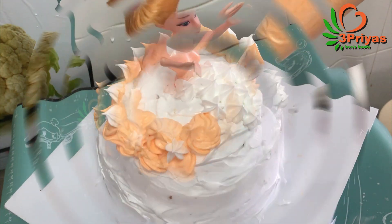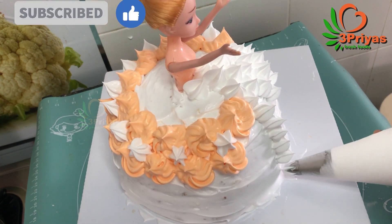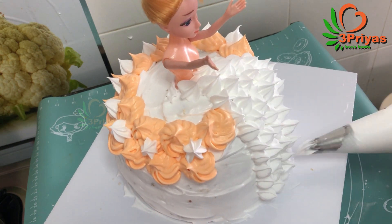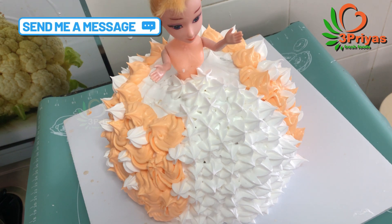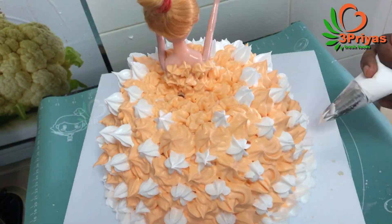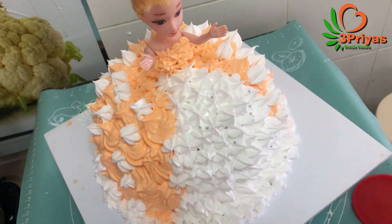How to make the cake flour: 1 cup of maitha, add 2 tablespoons of maitha and add 5 tablespoons of maitha. This is the cake flour. The cake is very soft. For example, if you add 2 tablespoons of maitha, add 2 tablespoons of maitha.